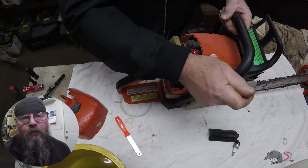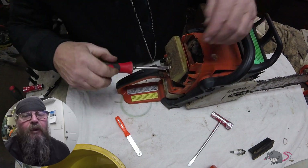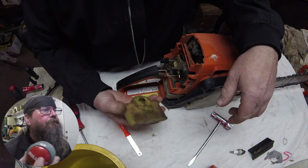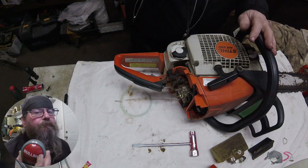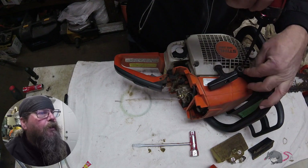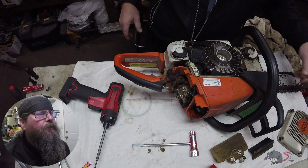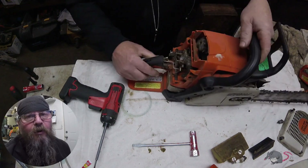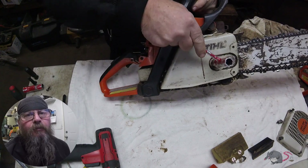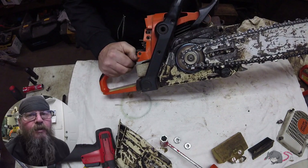I paused there for a minute because my camera moved and my gimbal battery went dead — we're going to push through this though. We're going to pop the starter off and blow out all the debris in there, then check the armature air gap on the ignition module. We'll look under the other side and see what there is to find.